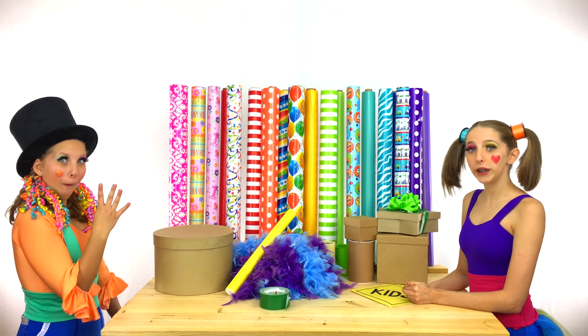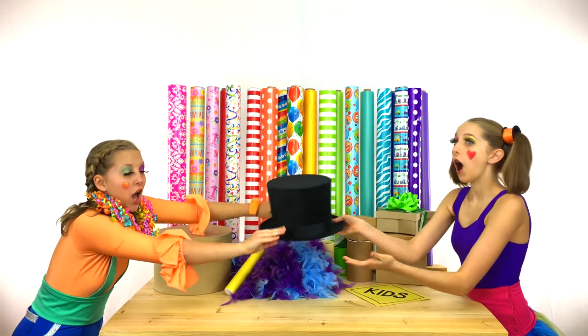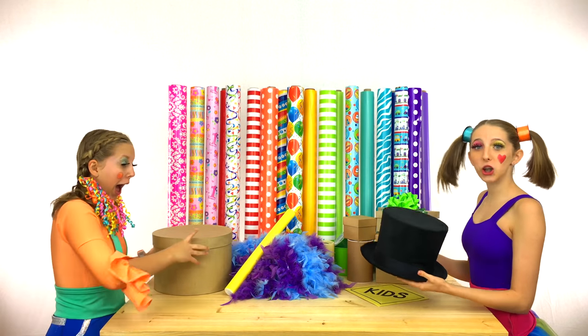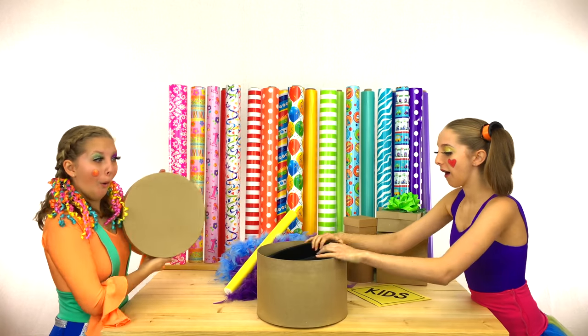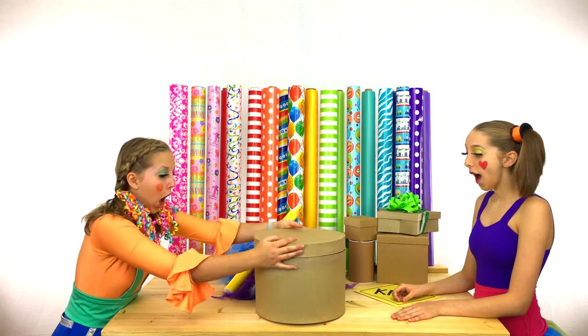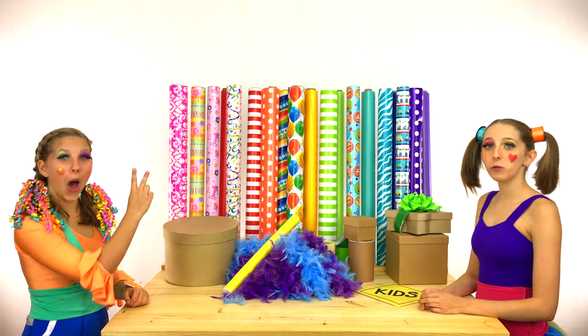One down, four to go! Hippie, which box do you think this hat will fit in? The one that looks like a hat — the big circle box! Ta-da! Two down, three to go!